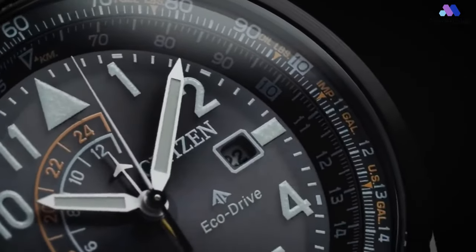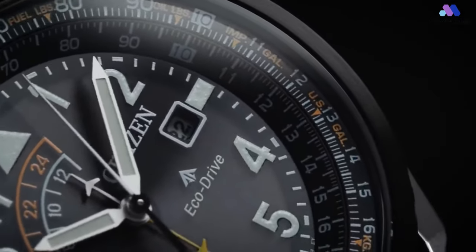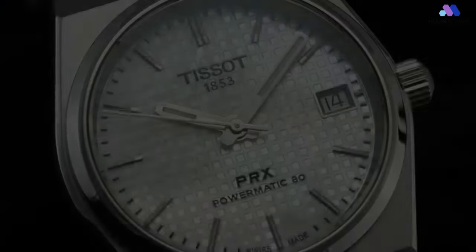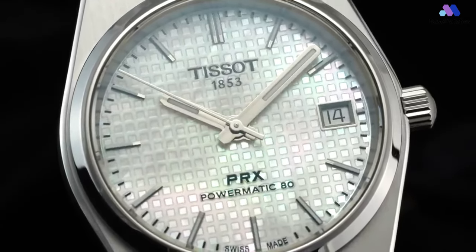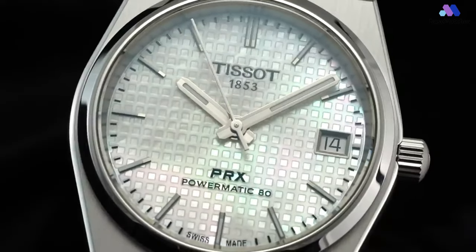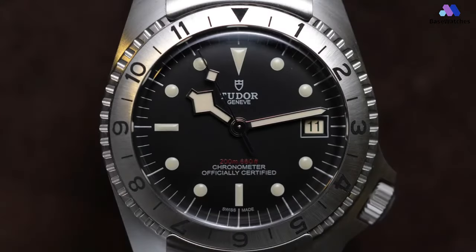Whether you're a seasoned collector or new to the world of horology, we've got you covered. Our selection offers a unique blend of style, craftsmanship, and functionality. From classic elegance to modern innovation, these watches are sure to inspire you. Join us on a journey of discovery as we showcase what could be your next signature timepiece. Without further ado, let's get started.